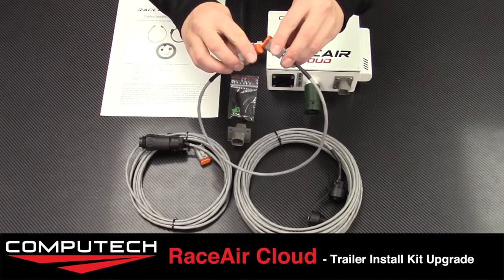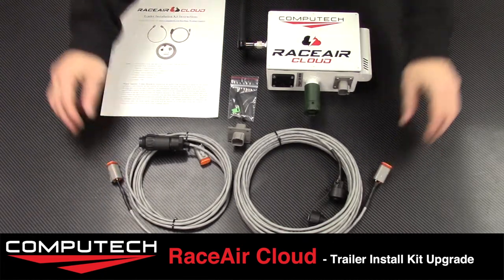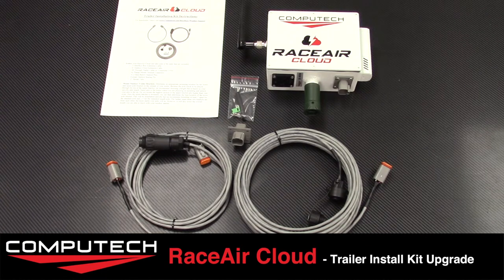This kit allows you to professionally install your weather station into your trailer and reduce setup time and clutter. For more information and other video tutorials, please visit our website at www.computech.com.